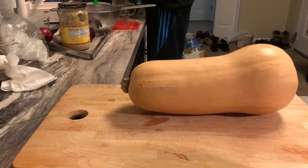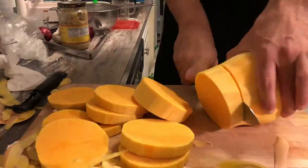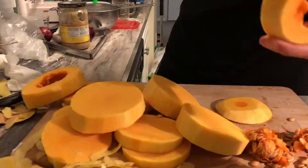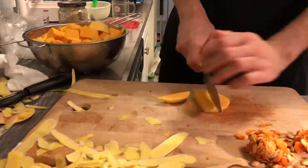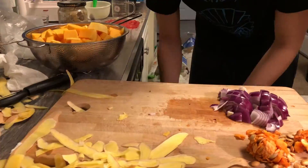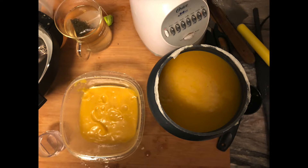While the fish was marinating, I started prepping the butternut squash soup. It was my first time cooking squash — it's not that easy to chop, so that takes a while, but after that it's pretty straightforward. I made a lot of it from just one medium-sized squash.